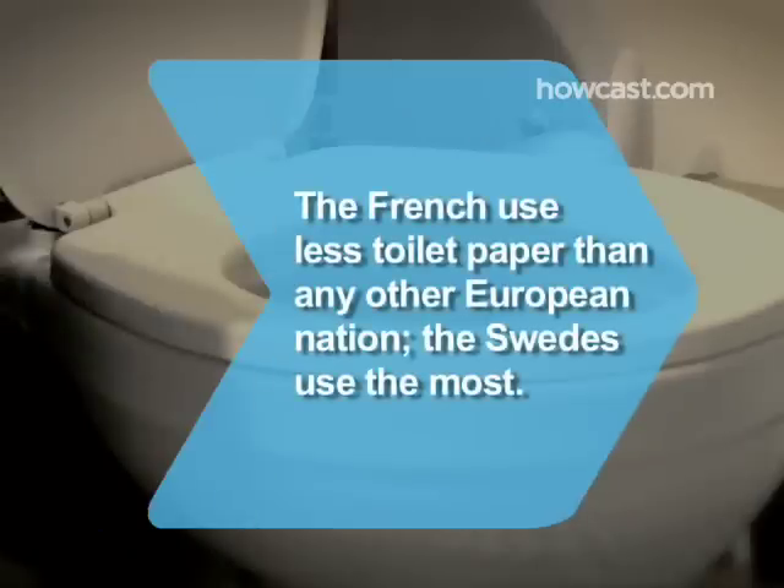Did you know? The French use less toilet paper each year — 8.5 pounds per person — than any other European nation. At 18.5 pounds per person, the Swedes use the most.